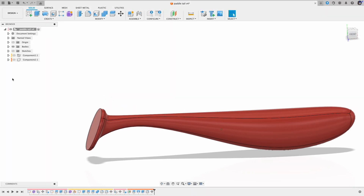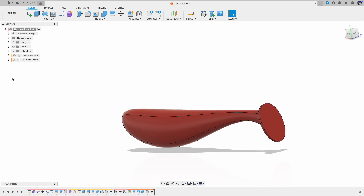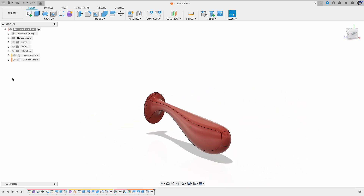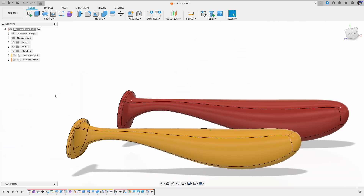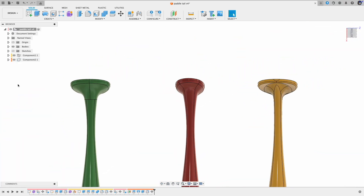Welcome back to Yauk Outdoors. A viewer was asking if we can do a paddle tail tutorial. In this video we are going to look at how to create paddle tails in Fusion 360, and I will show you not one, not two, but three different methods for doing this. Let's get started.